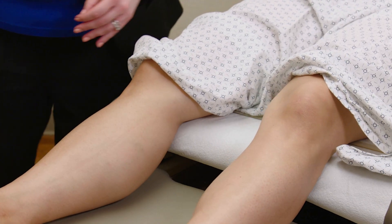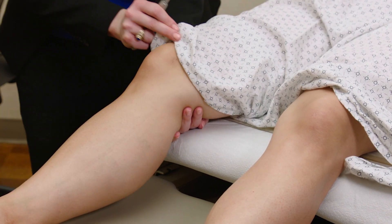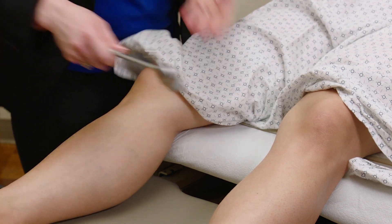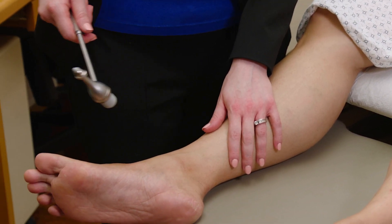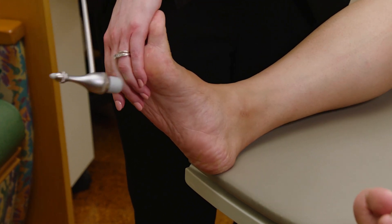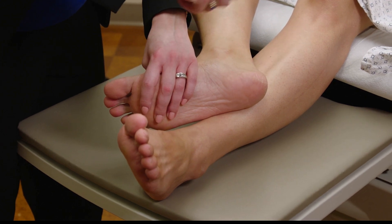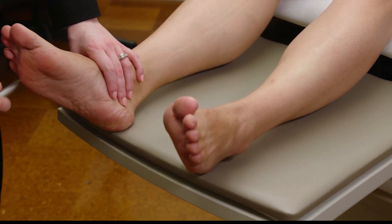Next we're going to check reflexes in the supine patient. For the patellar reflex, pick up the knee and ask the patient to go loose. Find that patellar tendon and tap — always looking to see if there's any crossing activation of the adductor muscles. For the Achilles reflex, one option is to stretch the foot and tap on the ball of the foot to get that muscle stretch reflex. Alternatively, have them bend the knee and cross the leg — this gives good access to the Achilles tendon for tapping. Same for the plantar responses: scrape on the bottom of the foot.